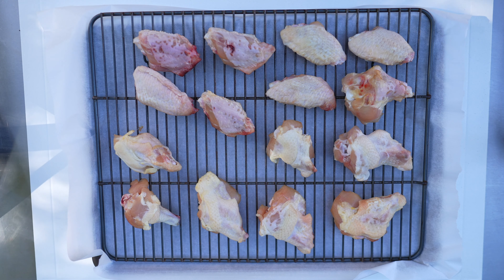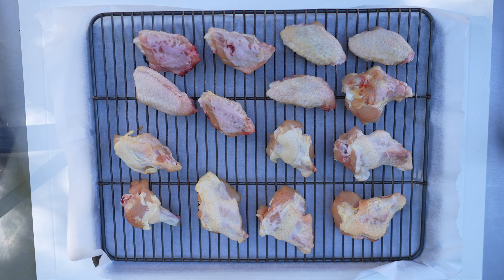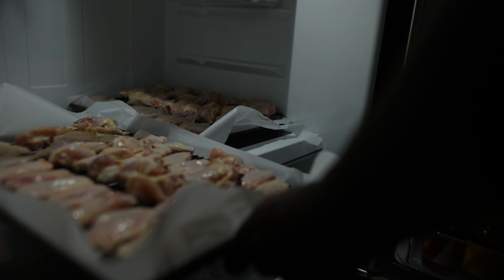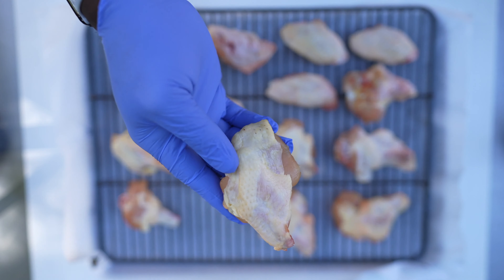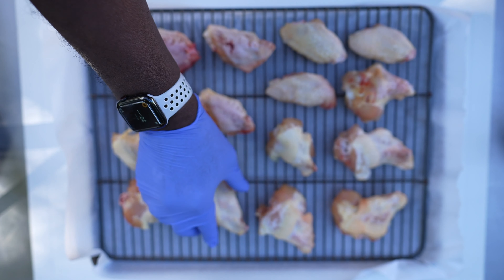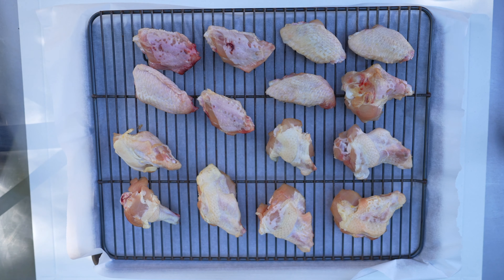Now while I get the smoker up to temperature, I'm going to finish preparing these wings to get them ready to go onto the grill. The first thing I did is I just took these party wings out of the packaging, set them up on a rack, put them in my refrigerator, and let them stay there overnight. Basically the whole purpose of this is you want to have your wings be as dry as possible — there's just no moisture on these wings, and that's what you want.